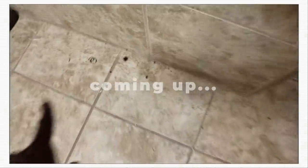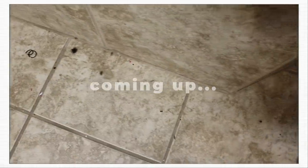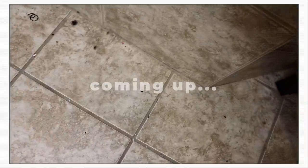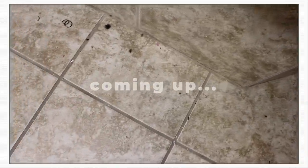I want to test it in my bathroom because stuff like this is a real pain, and the vacuum doesn't really pick up well in here. I usually have to sweep, so I'm going to see how this cordless vac does because this is really what I want to use it for.